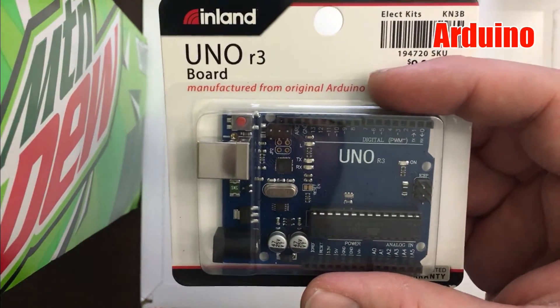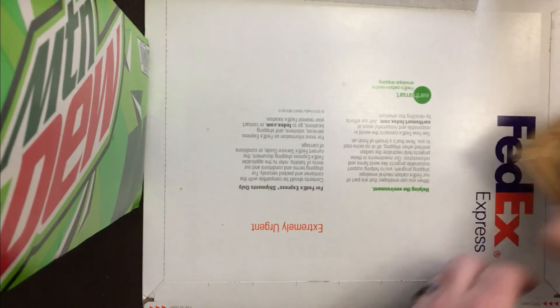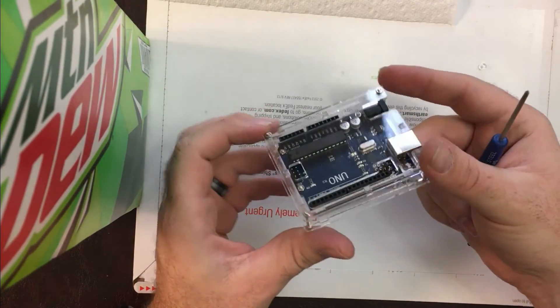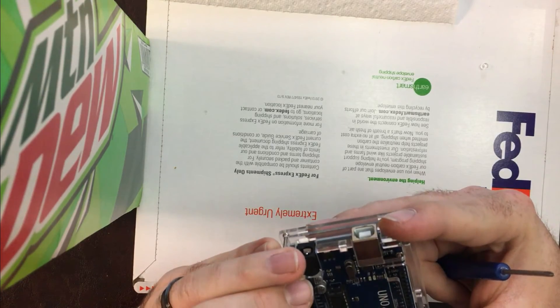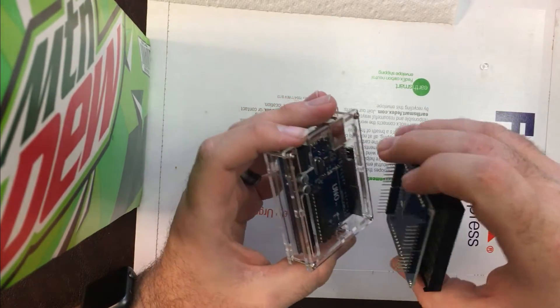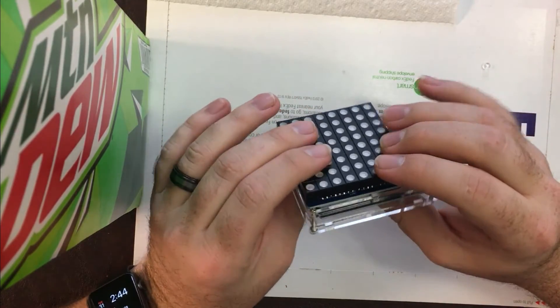This is an Arduino made by Inland — it uses the original schematics so it works very well. The case was just a cheap acrylic case. Here's the case built with the Arduino installed, pretty simple, just some screws mounted up. Now we're going to take the RGB matrix and shield and install it, and that's pretty much it — pretty easy.